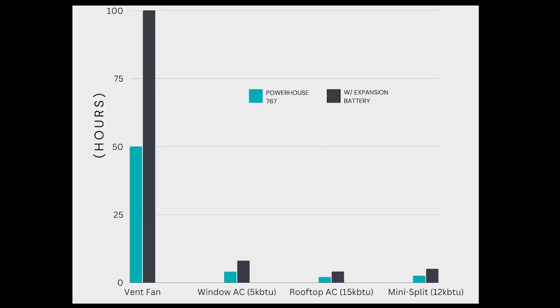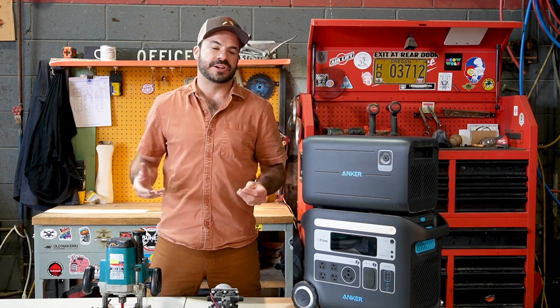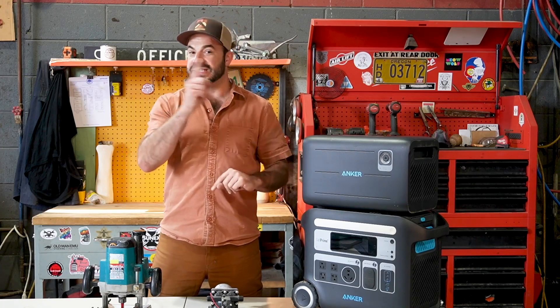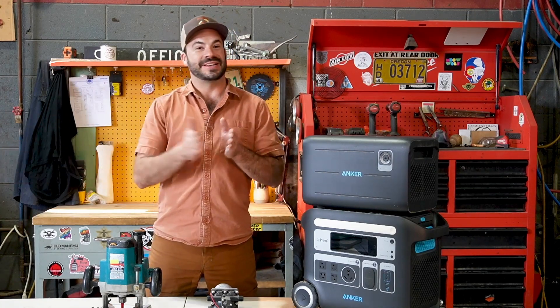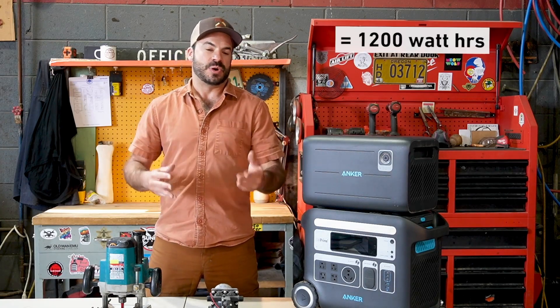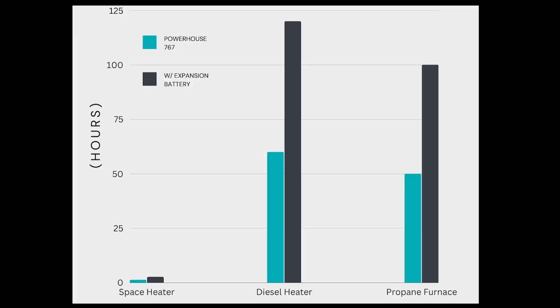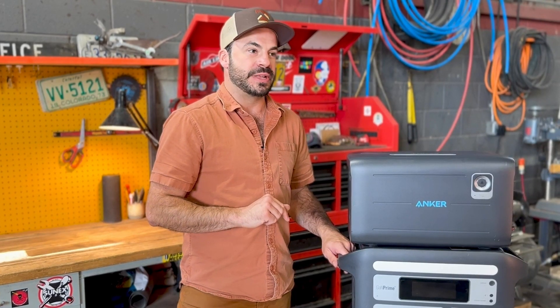That's a lot of power, and everyone knows air conditioning takes a lot of power, but we're in luck because it's summer, the days are long, and hopefully our solar panels are able to keep our batteries charged. Now let's talk about winter. Say we're using our diesel heater and it uses 50 watts — that's one-tenth of the power — but we need to run it 24 hours a day to stay comfortable. So we'll take 24 times 50, and that gets us 1,200 watt-hours. The Powerhouse holds 2,000 watt-hours, so we can get 24 hours of use out of our diesel heater no problem, even without the expansion battery, despite the days being short and solar production being lower.